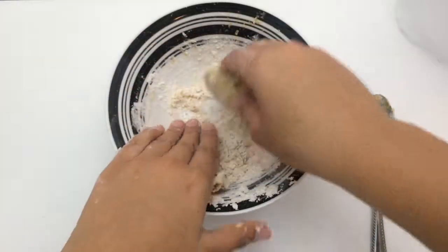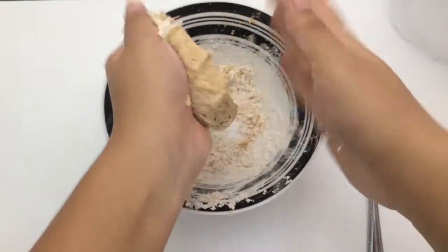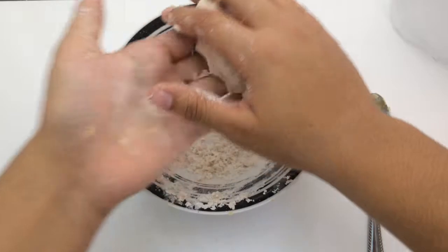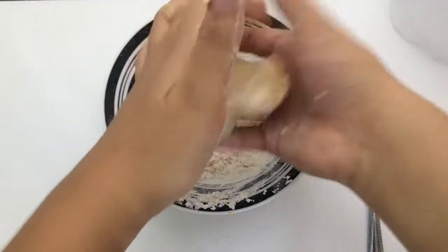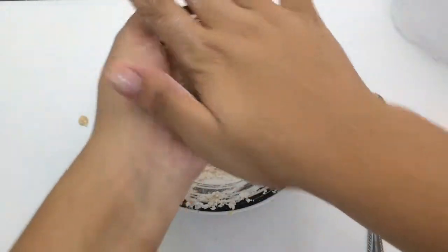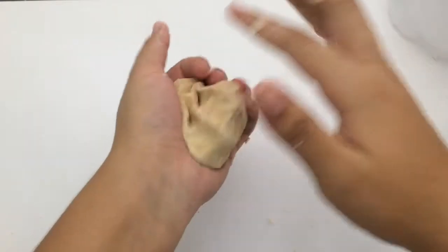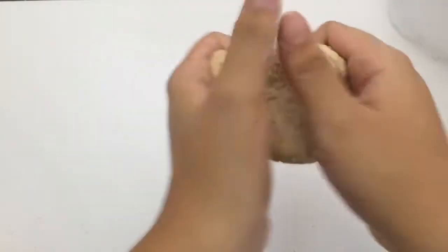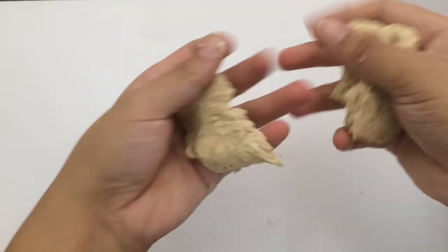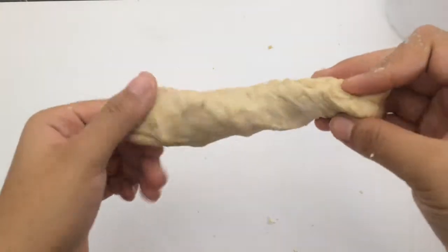Basically, once you start putting everything together and mashing it, you'll start getting this dough. If it is too dry, just add a tablespoon of water, and if it's too wet, just add a tablespoon of flour. Mine turned out to look like this after kneading it for about a minute — you get something kind of stretchy, just really good dough.